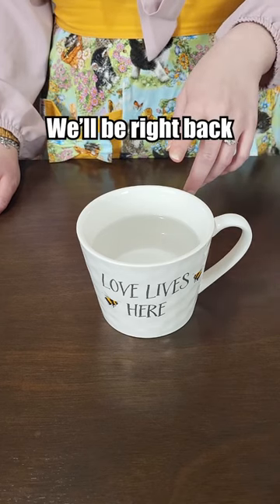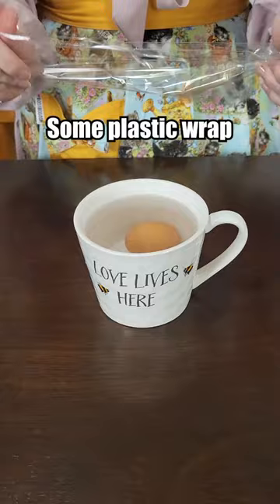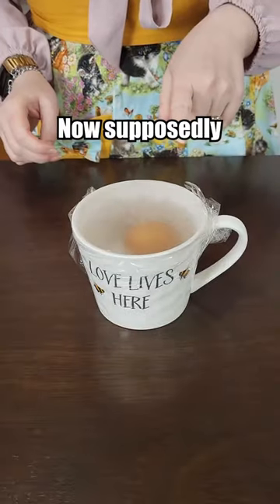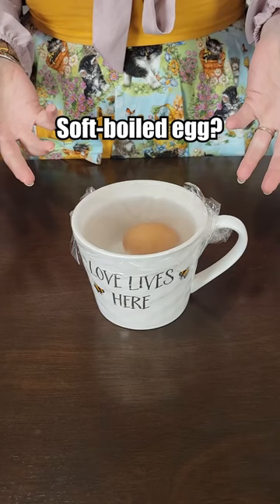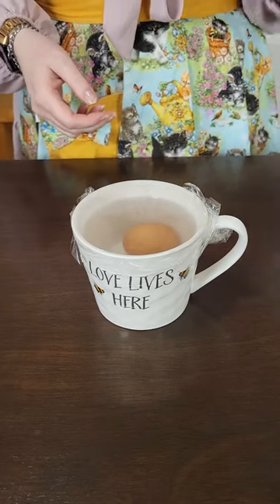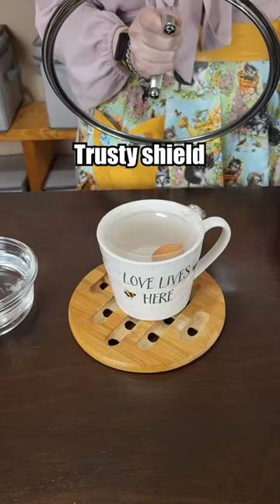So we'll be right back, hopefully. In you go — some plastic wrap. Now, supposedly back in the microwave for one and a half minutes and we have a soft boiled egg. We'll see. Got my trusty shield. We're going in.